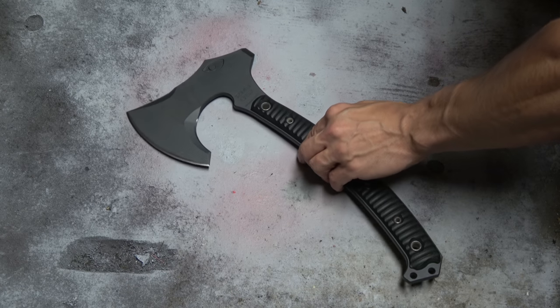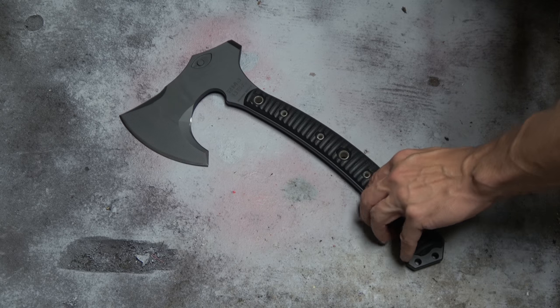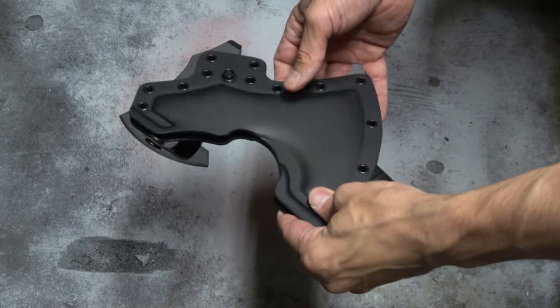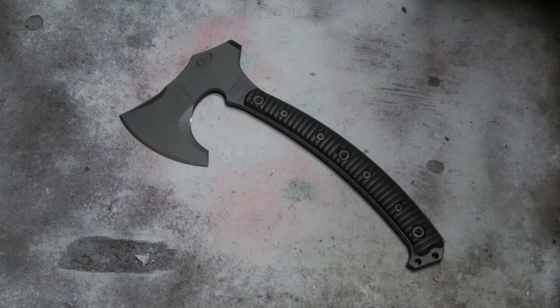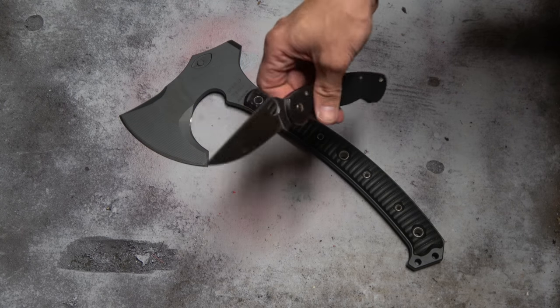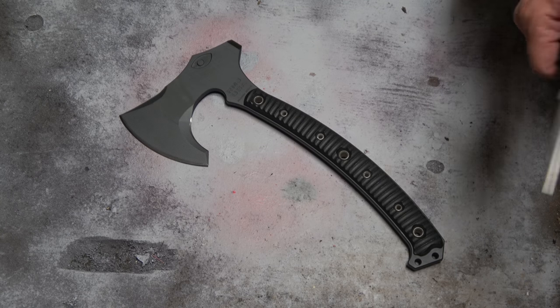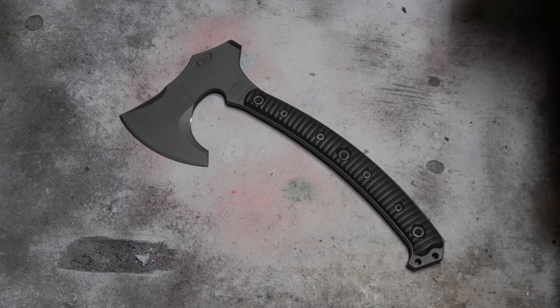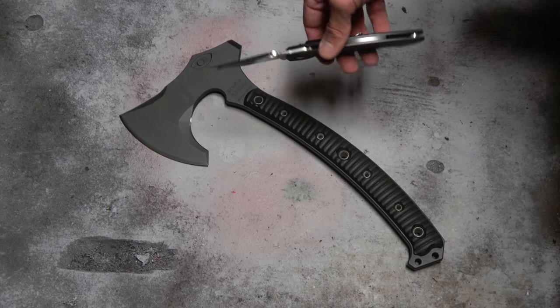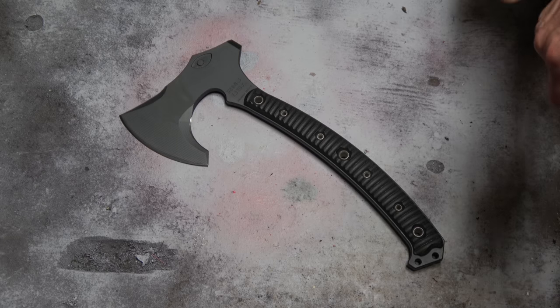The sheath is super high quality — Kydex, awesome, nothing wrong with it at all. Now the axe itself is based on a 9th century Viking war axe. I want to be clear: it is not a tomahawk, it is an axe — it's marketed as an axe. I will be putting it in the tomahawk playlist though, so don't hate on me for that.